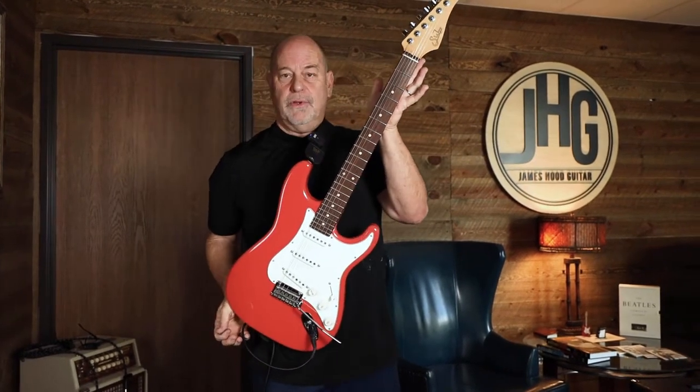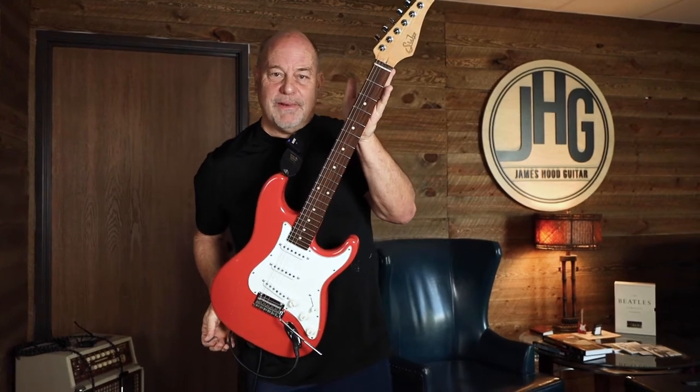Welcome everybody. Bob Ryan, James Hood guitar. I got my guitar out today. I got a Sir Classic Pro, which I kind of totally love. It's the best guitar in the store by the way.